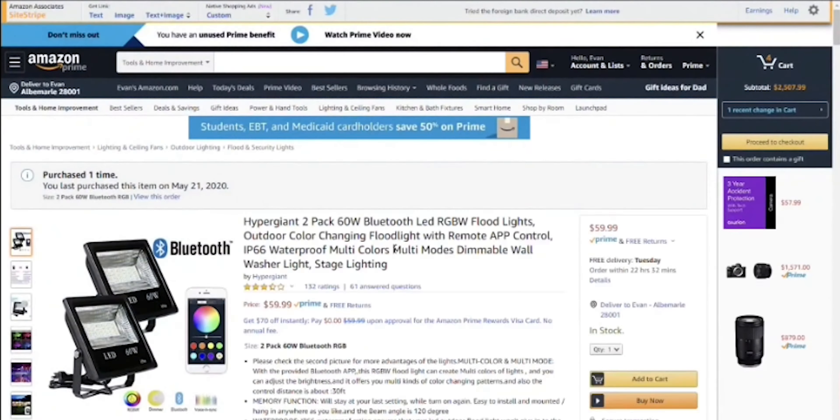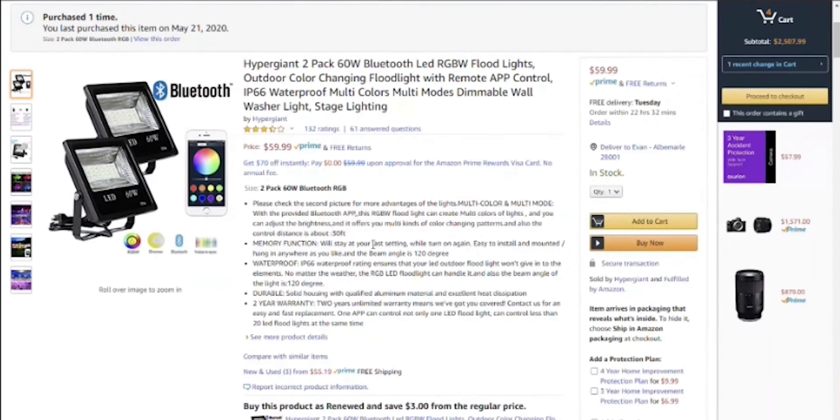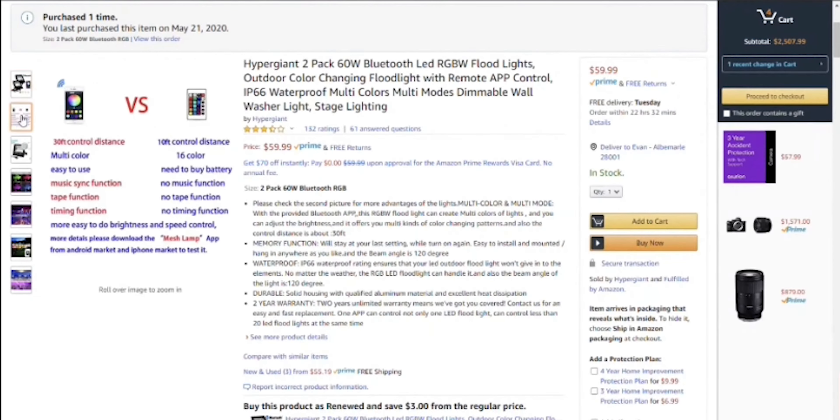Throughout this whole video, links will be in the description below to all the products I talk about. In particular, these lights are at the very top so you know exactly where to find them, as well as some other resources. Check out the description below for all of that, especially if you want to invest in higher-priced stuff. But this is worth it — 60 bucks.